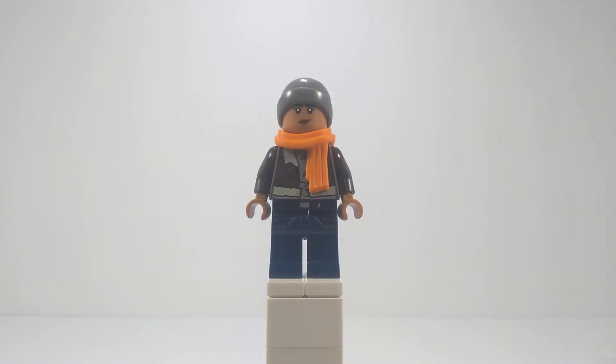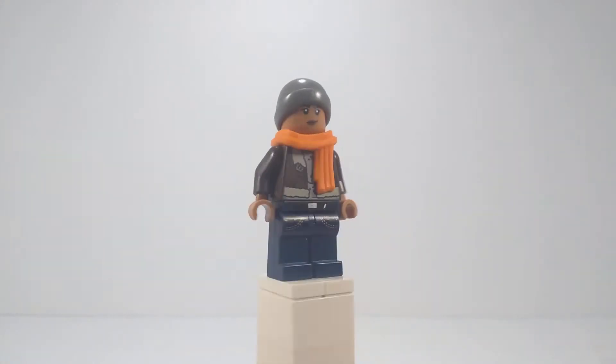Hello everyone, it's DeeDee's Bricks here and welcome to day two of the LEGO 12 Days of Bricksmith's Miles Morales PS5 Edition. Today we're looking at how to build Finn from Miles Morales.